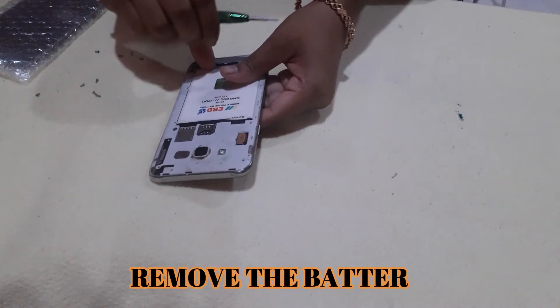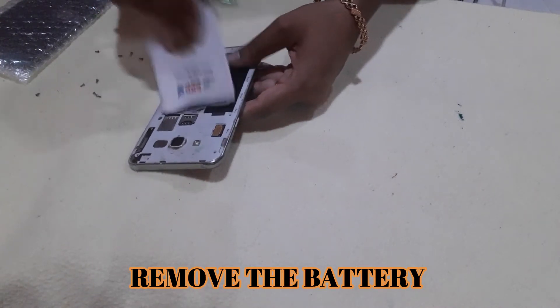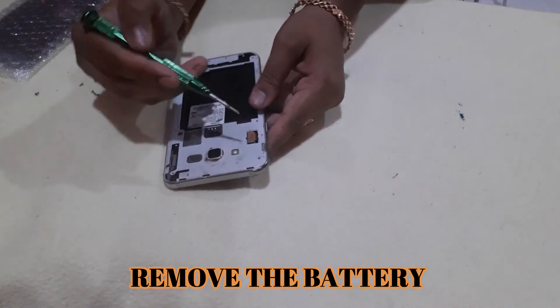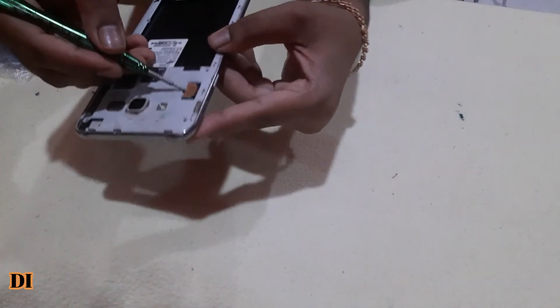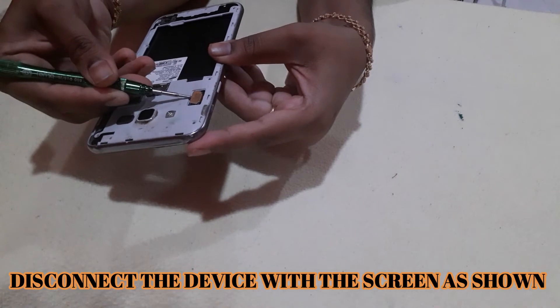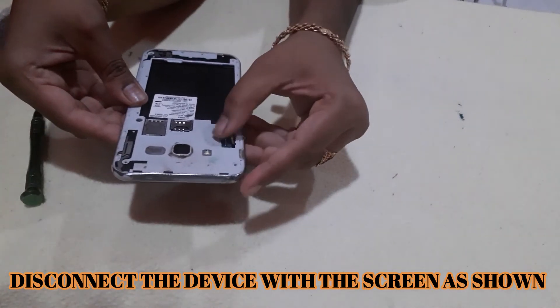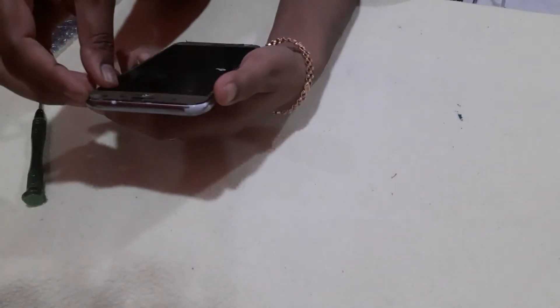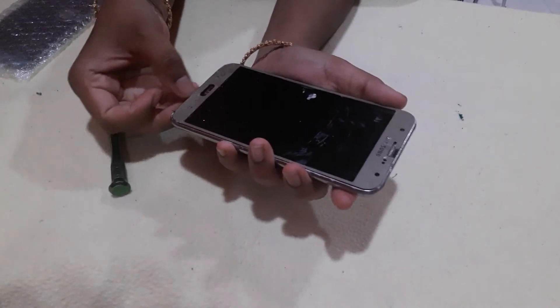Let's start with the back side. This is how it is removed. As you can see, this is the point. This is the front.